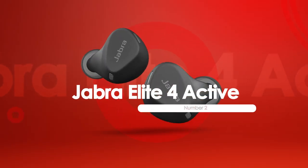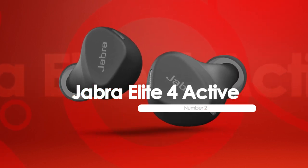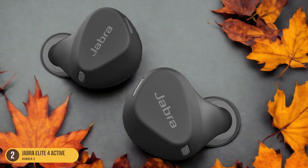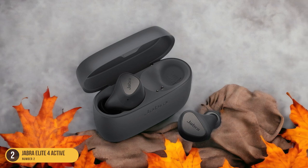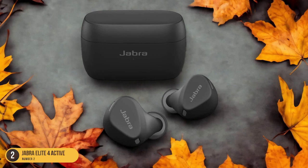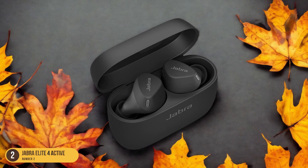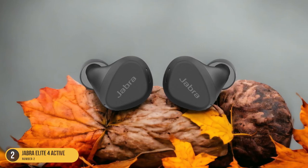At number 2, we have the Jabra Elite 4 Active, highlighted for its sweat resistance. The sweat-resistant design ensures durability and performance during intense workout sessions, providing reliable protection against sweat and moisture. With an IP57 waterproof and sweatproof rating, the Jabra Elite 4 Active offers peace of mind while you push yourself to the limit. Multiple sizes of eartips allow for a customizable fit that stays secure even during high-intensity movements, and the solid audio quality and call performance ensure you stay connected and motivated.